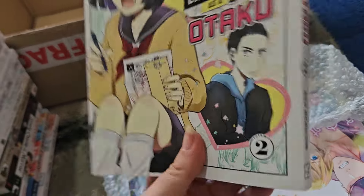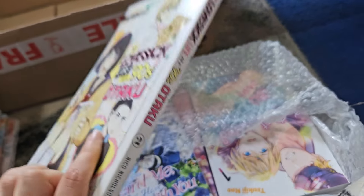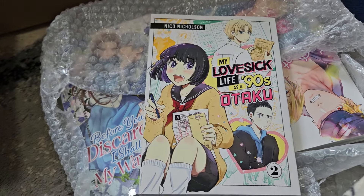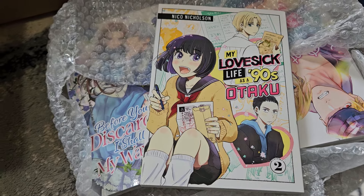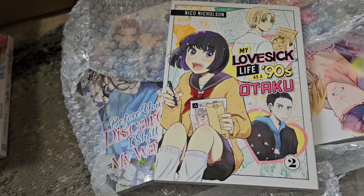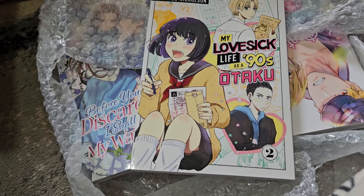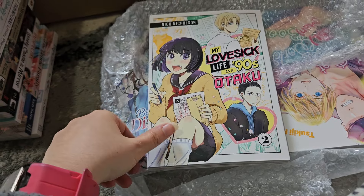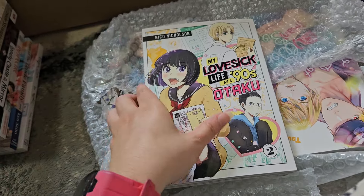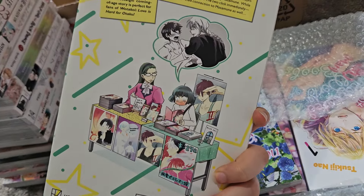Here is volume two of My Rubsick Life as a 90s Otaku. I enjoyed volume one, and I've heard this volume is better than the first. It follows a woman in her 40s reminiscing about her time as a teenager in high school in the 90s. Her daughter is openly otaku now, but when she was a teenager, being openly otaku meant being shunned. She had to hide her otaku interests while also liking a boy who has mentioned he doesn't like otaku, and she also has a pen pal she writes to.